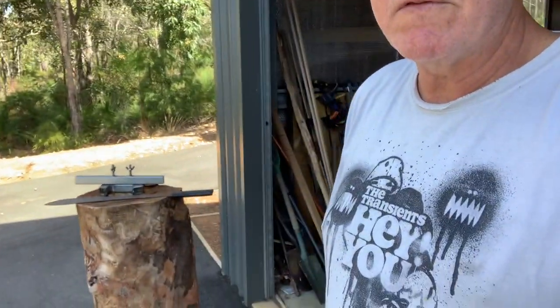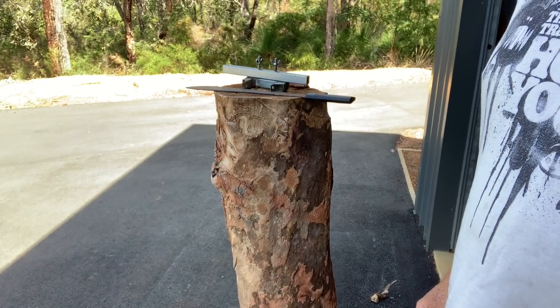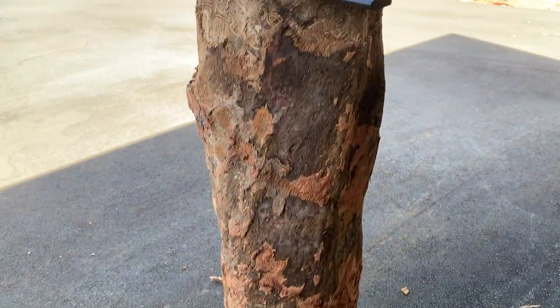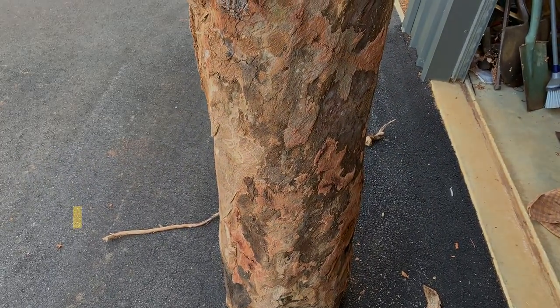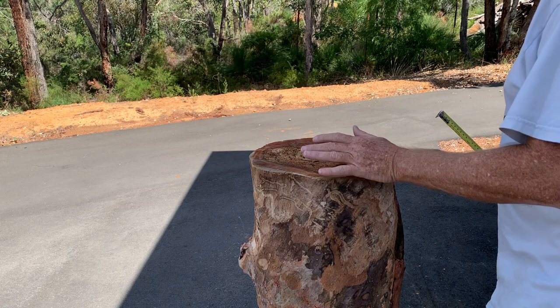Hello and welcome to Kev Shed. I've got a log that I've brought over to my shed and I want to turn it down and make it into a plinth. The question is how do I turn this when I can't fit it onto my lathe — it's much too heavy and too big. I've got a couple of ideas and I'll try them — it might work, it might not, but we'll see how it goes.